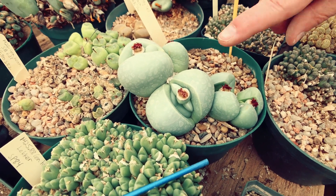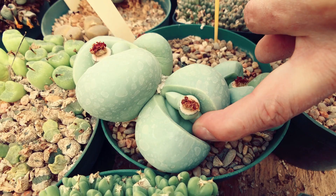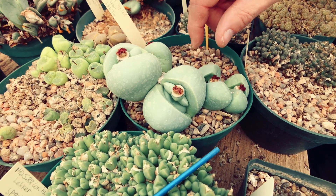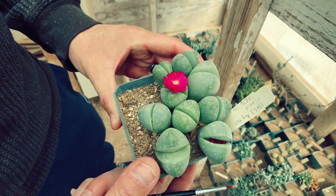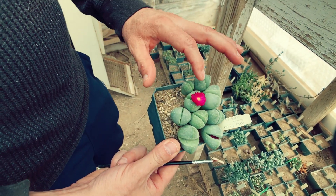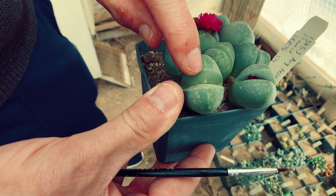These are Argyroderma testiculare and you can see the new leaves inside are really bright and ready — they're really smooth. They're going to shed these old ones and absorb them. Here's a smaller version of the Argyroderma testiculare that's actually flowering right now, and the leaves are changing — you can kind of see how they're bulged out in the center.